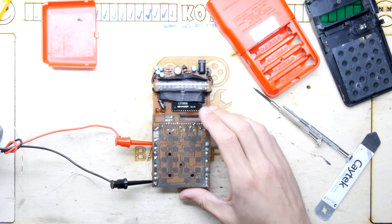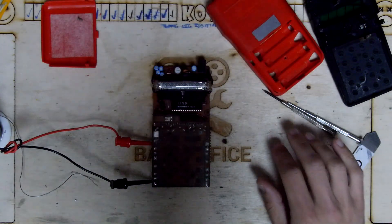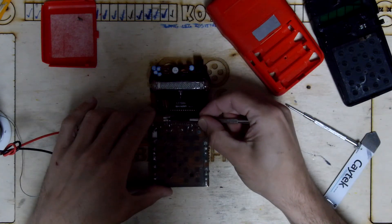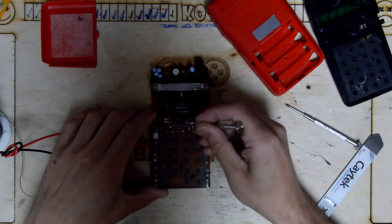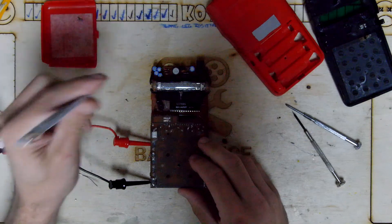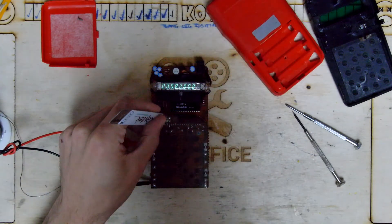So we've got our six volt supply, power is on. Need something a bit more conductive — it's weird.